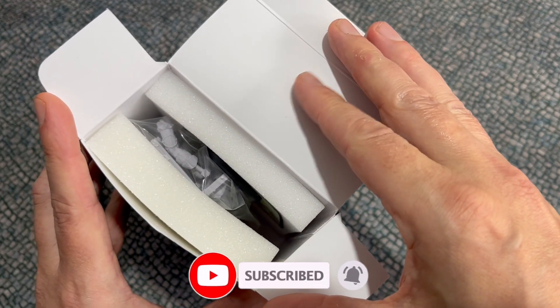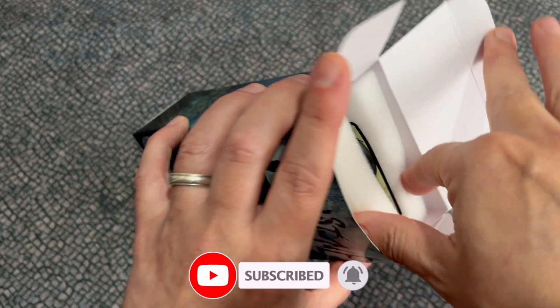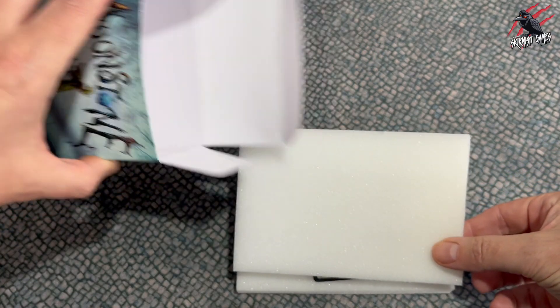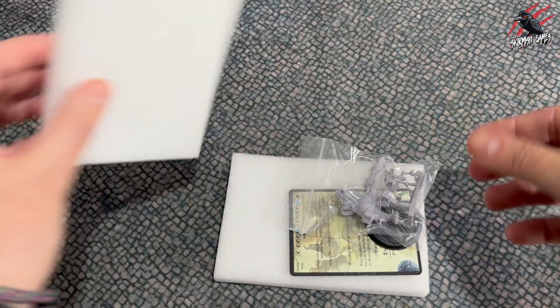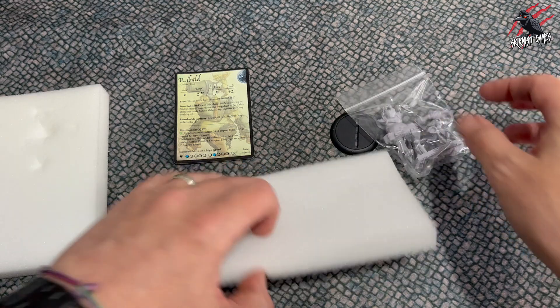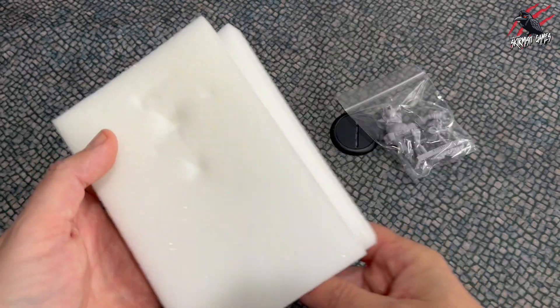Moonstone characters are all packed with these foam inserts. Sometimes you get smaller pieces of foam depending on how big the models are, but these sandwich all the contents together and keep them really safe so you're not going to get anything damaged. Some parts can be quite fine — it is resin as well — and so this does a great job; you can see there that takes all the damage.